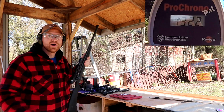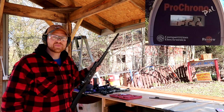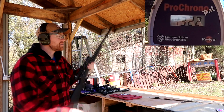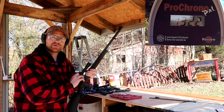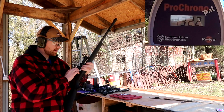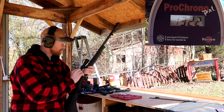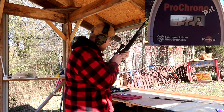1,322 feet per second out of 100 grains — that surprised me. Now here's the test, guys. We're going to triple that powder load. Think we can get 2,000 feet per second out of 150 grains? I'm going to say 1,600. I don't know if I can get this loaded — primer's not wanting to come out of there.